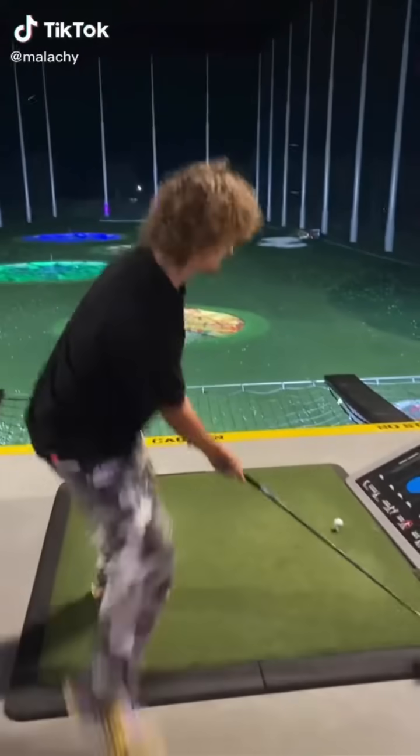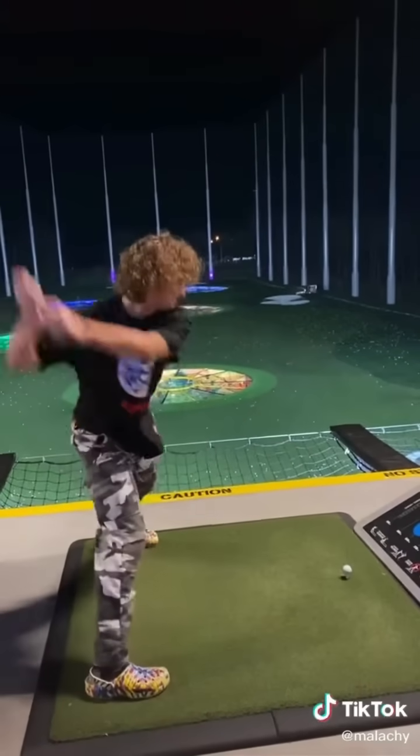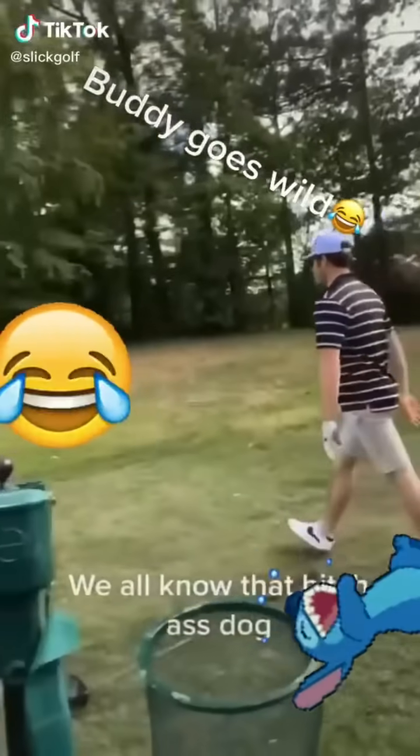I call this the Dogecoin Swing — going straight to the moon. Ready, set, go. Yo! We all know that bitch-ass dog.